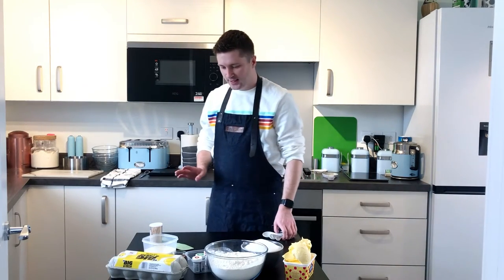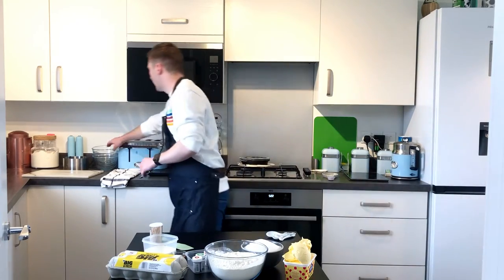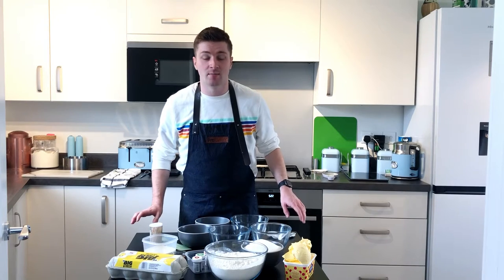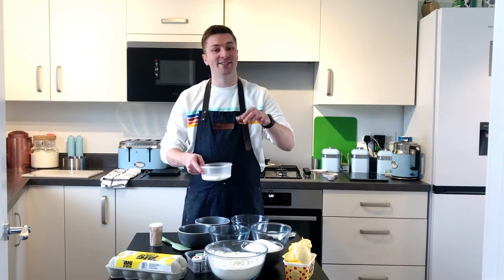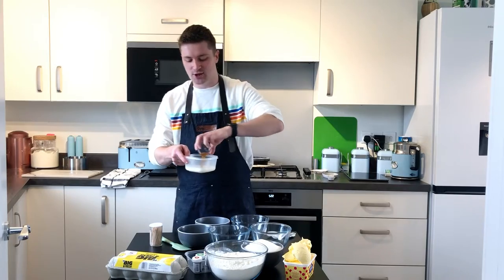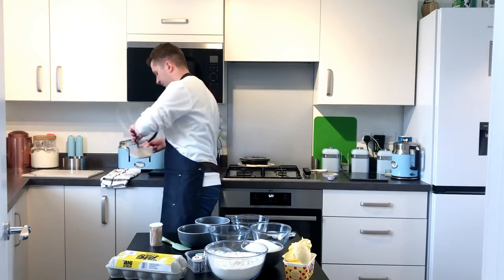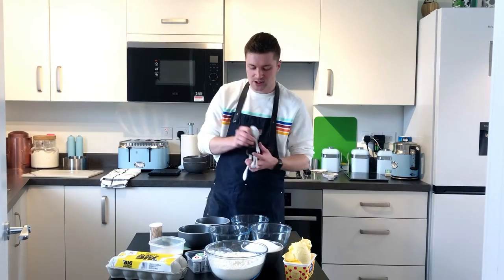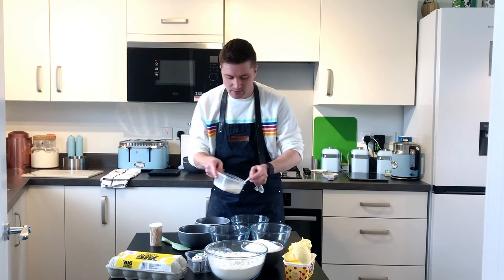First thing she says is that we need a lot of space, which we don't have, so we're just going to wing it. Cupcake Jemma does six layers but we're just going to do five. First thing she does is mix the vanilla extract and the milk — combine them and give them a little whisk. Then distribute that between five bowls, or six if you're doing six layers — it has to be even of course.